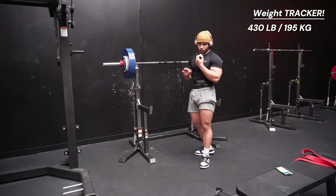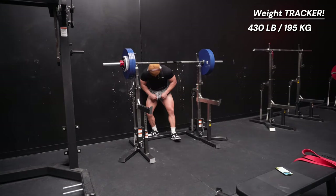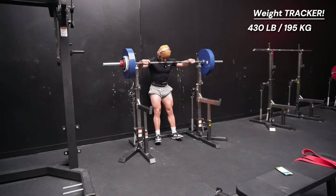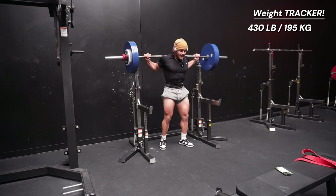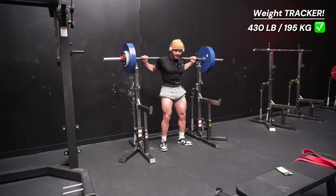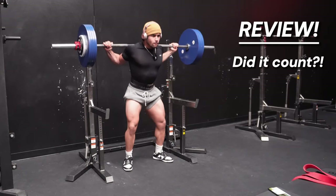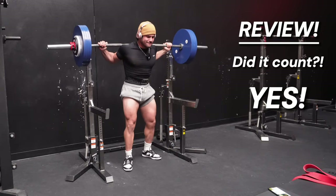We are now at 430 pounds! We're going to see how it feels — let's rock and roll! This is what it's all about, baby. Pushing yourself. I just reviewed the film and that counted, boys — 430 pounds! It went up fairly easy, not going to lie. I'm super proud of it because like I said, I haven't squatted like this in years. We are going to call it there.